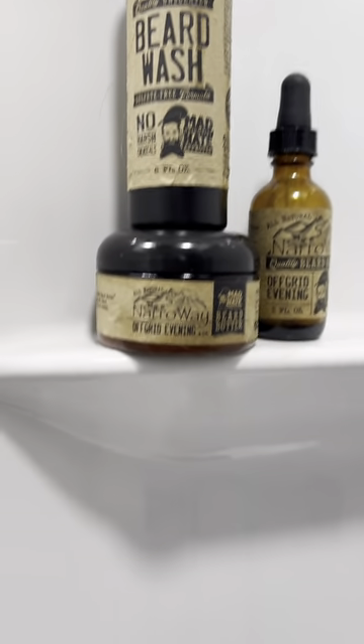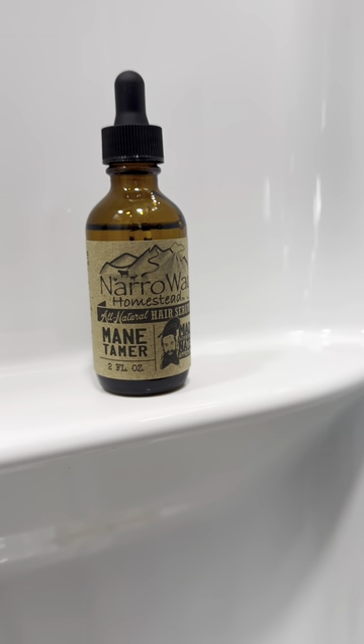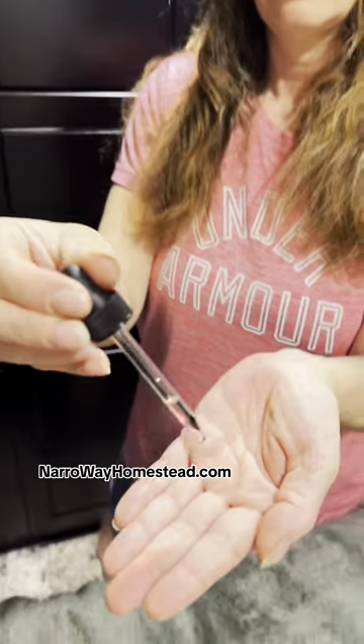You guys know I have a beard care product on my website, and some of you have been asking about women's hair products. This has been in testing and development for a while now. This is Narroway Homestead Maine Tamer — it's a hair oil for anyone that has long hair. It's been a long time coming but it's finally released.